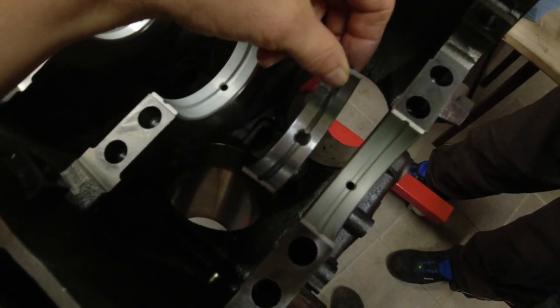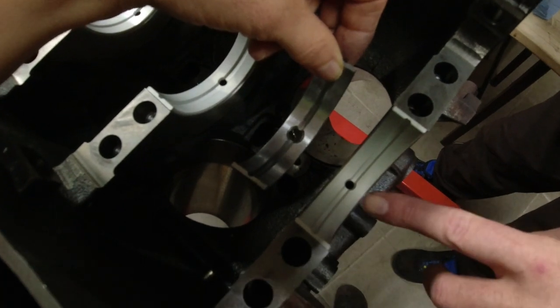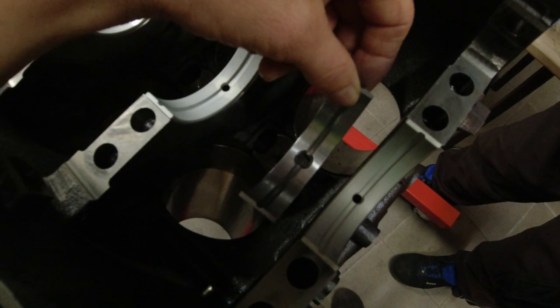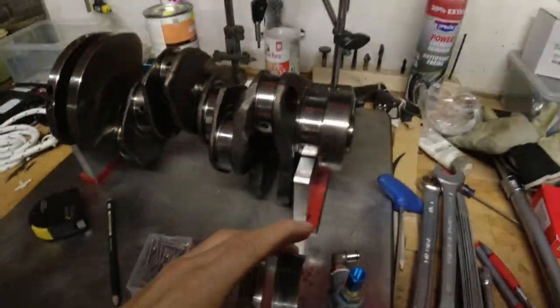On the left side is a King bearing we ordered and on the right side is a FAI bearing we ordered. Look at the oil hole — the King bearing is much bigger. I'm glad we got new bearings.